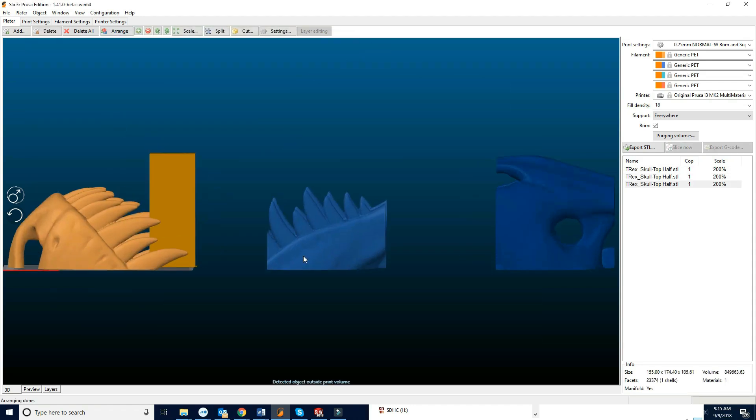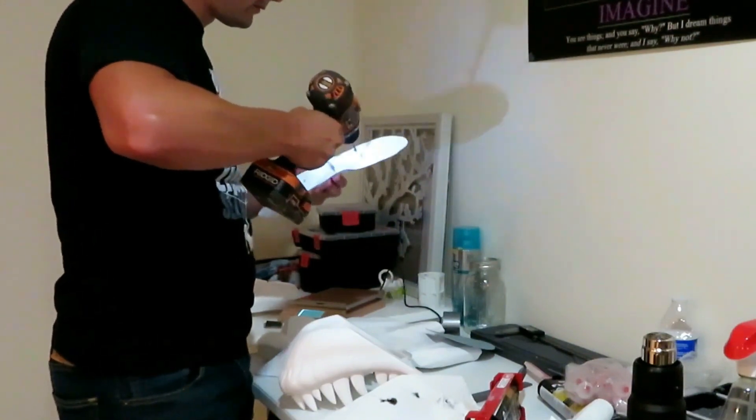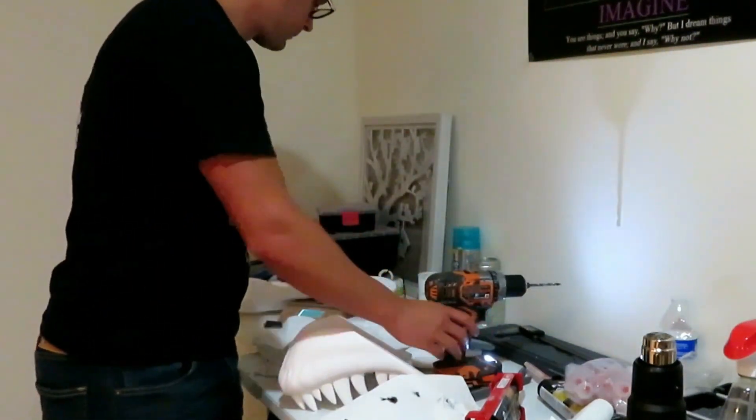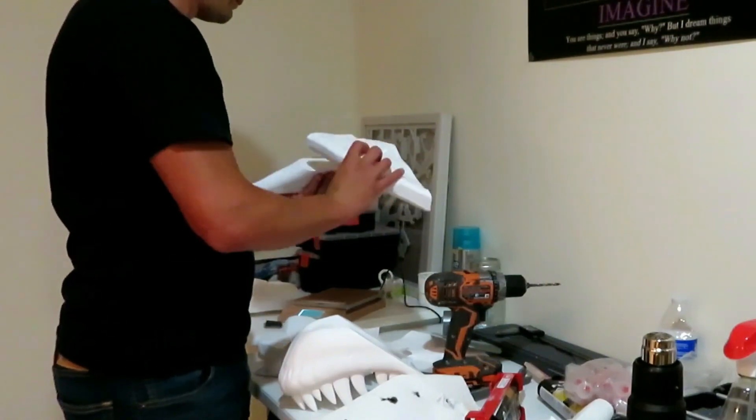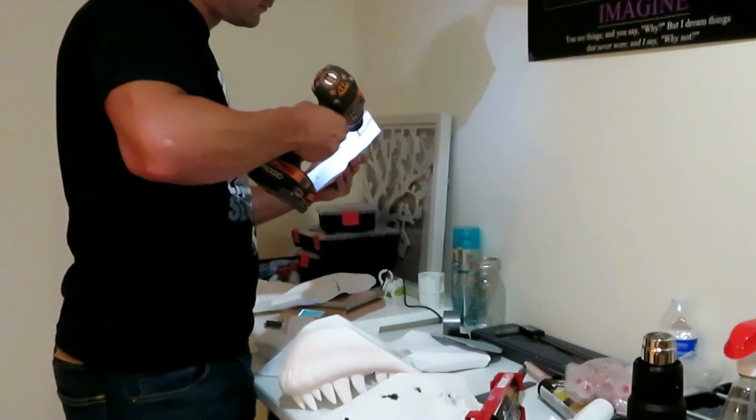Got my three parts, we're gonna print those. Now it's time to assemble the lower jaw. As you can see I drill holes in the pieces and try to match those holes up, so it creates little plugs for the epoxy.